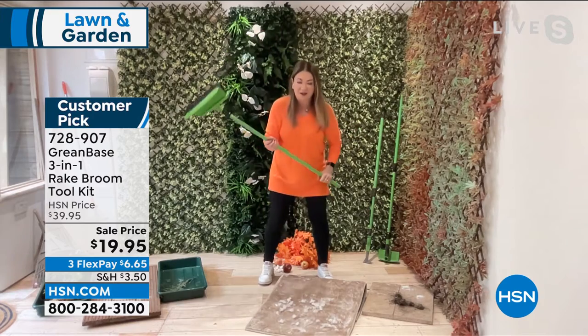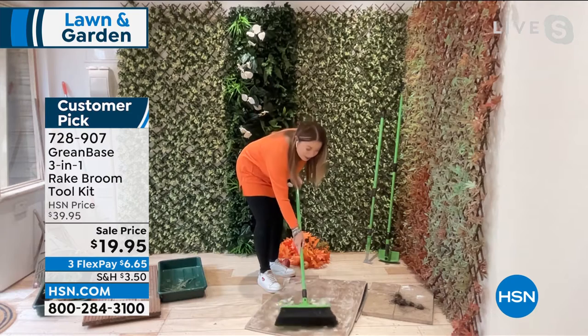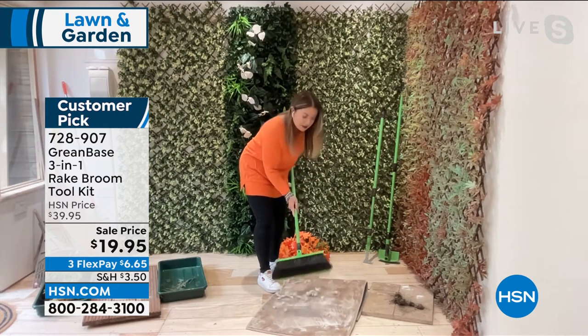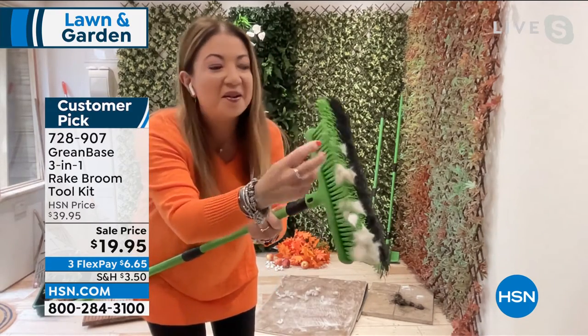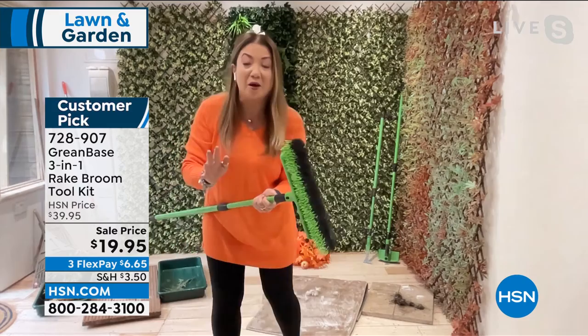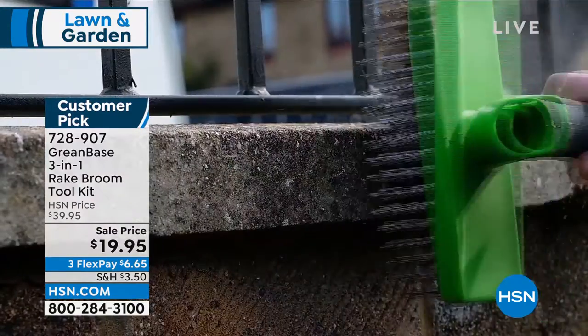You can use it indoors as well. I've got a rug here. I do have a dog, a King Charles Cavalier Spaniel. If you have rugs or carpets and you have furry friends, look what this can do — it can pick up the dog hair. The ultimate lint brush. We actually have hairdressers here in the UK who use just the broom alone for sweeping up hair in their salons because it gets every last piece.